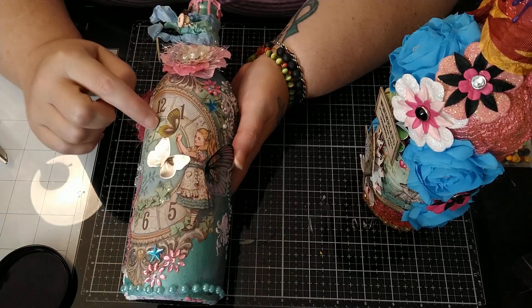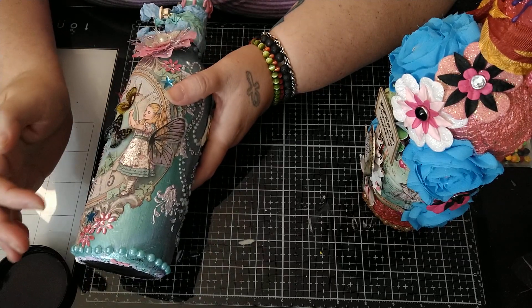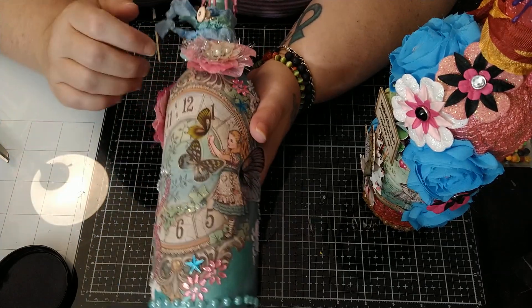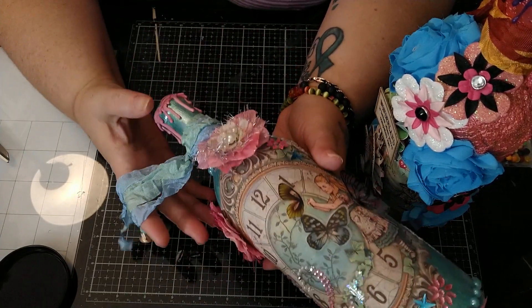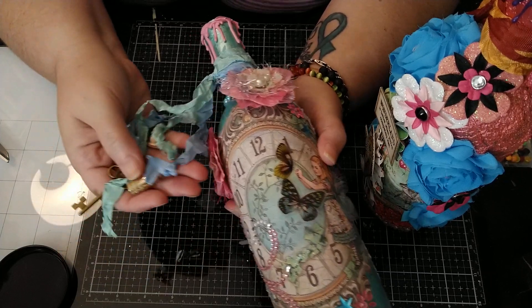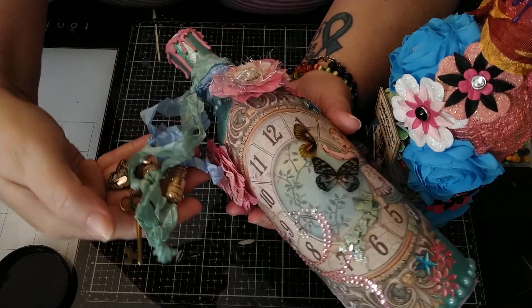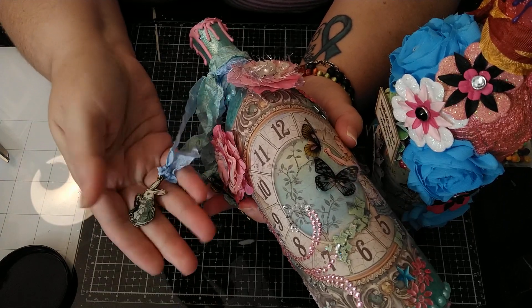I added some Tim Holtz butterfly wings — there were two butterflies in the picture, and I've been on a kick putting butterfly wings on Alice, so she has a set of wings. For the top we did more of the wax, and for her charms we've got a drink-me potion, a teacup, a key, and then the white rabbit.